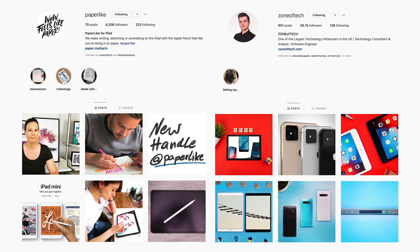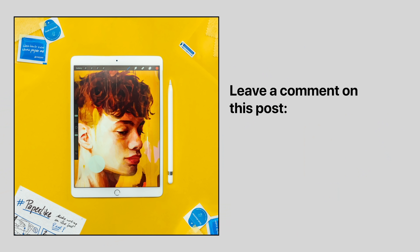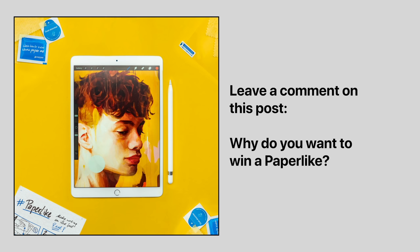We've also teamed up with Paperlike to give away six Paperlike screen protectors. Just follow both of us on Instagram — at ZoneTech and Paperlike — and leave a comment on the ZoneTech Instagram page saying why you want to win a Paperlike for your iPad. Winners will be announced on June 15th. Thanks again to Paperlike for being a sponsor of this video.